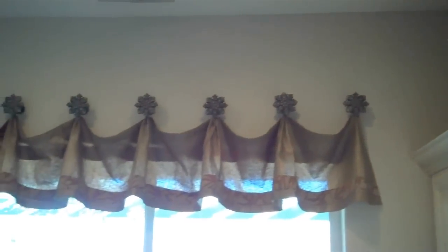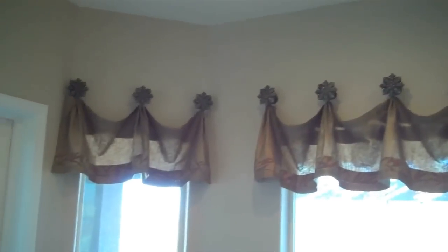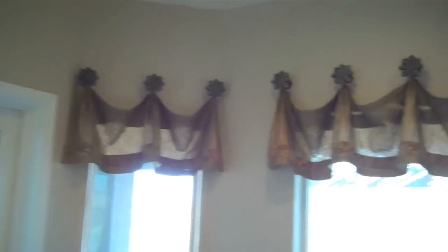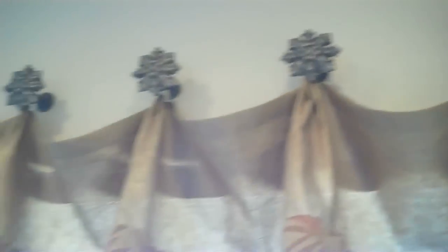Now that the installation is completed, we're going to take a look at the top of the window to see how doing a nice simple valance can really soften the top of the window and make it look really nice. This is a semi-sheer fabric banded with a coordinating material that's going to go to the other room. As we get closer, take a look at the top of these beautiful swag holder iron treatments — they're really attractive, coordinated with the room, and when you pull back and look at the whole thing, it looks really nice.